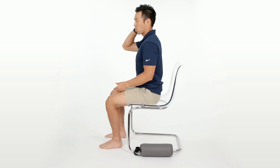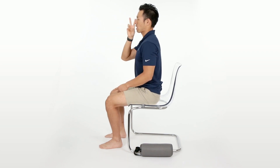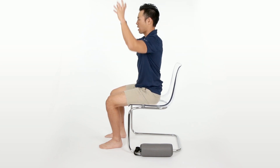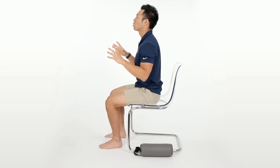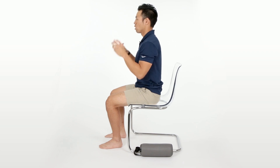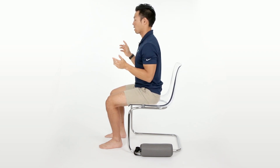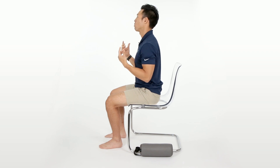Now with the computer position, you want to make sure that your gaze is forward. If your computer screen is too low or too high, that's going to affect your neck position. Keep the monitor right there in front of you and move with your eyes. As I mentioned, you don't want to move with your head.